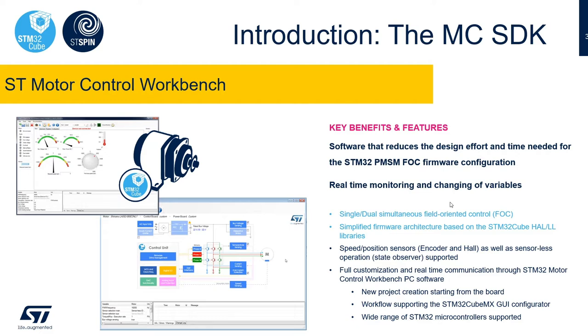The project generated by the tool is compatible with STM32CubeMX for further extension or modification. The motor control workbench supports many of the boards of the motor control ecosystem, or can also be used with custom boards. It has a large number of example projects to start with.